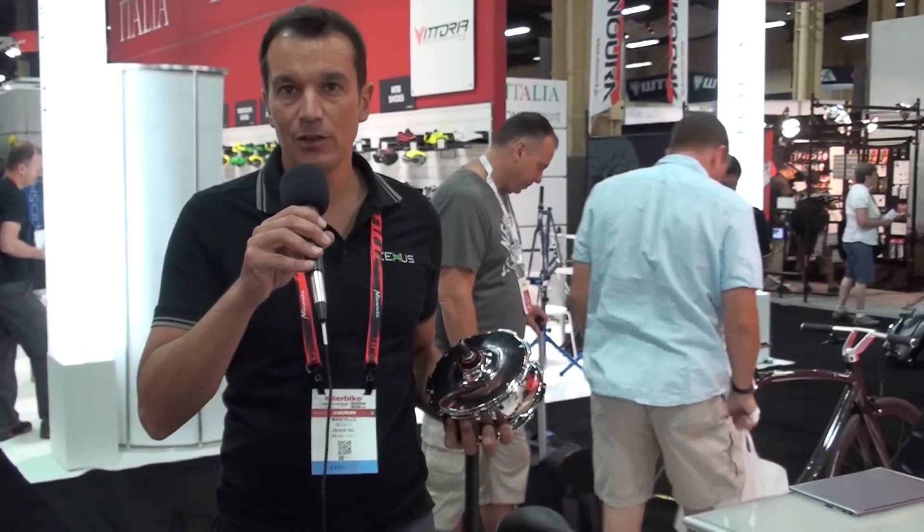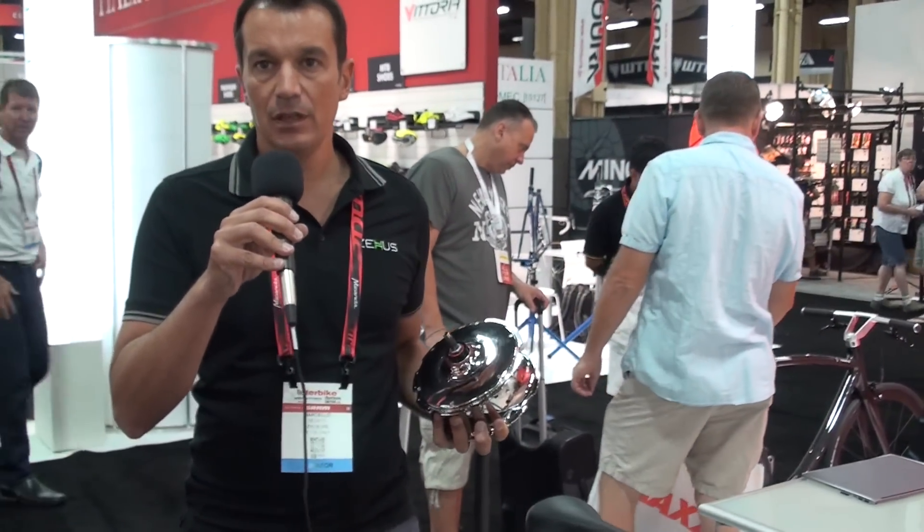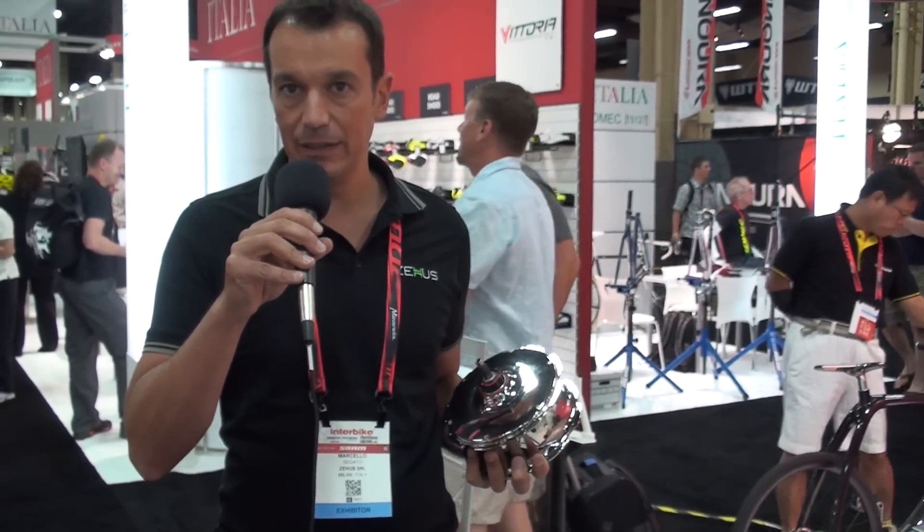Hi, this is Marcello. I'm the CEO of ZEUS. We are a new company based in Milan, Italy, a spin-off of Milano Politecnico.